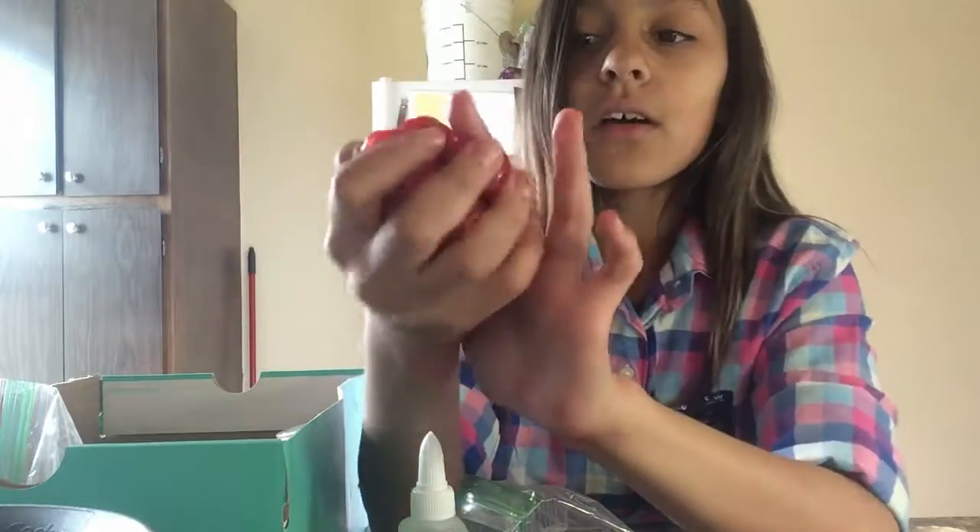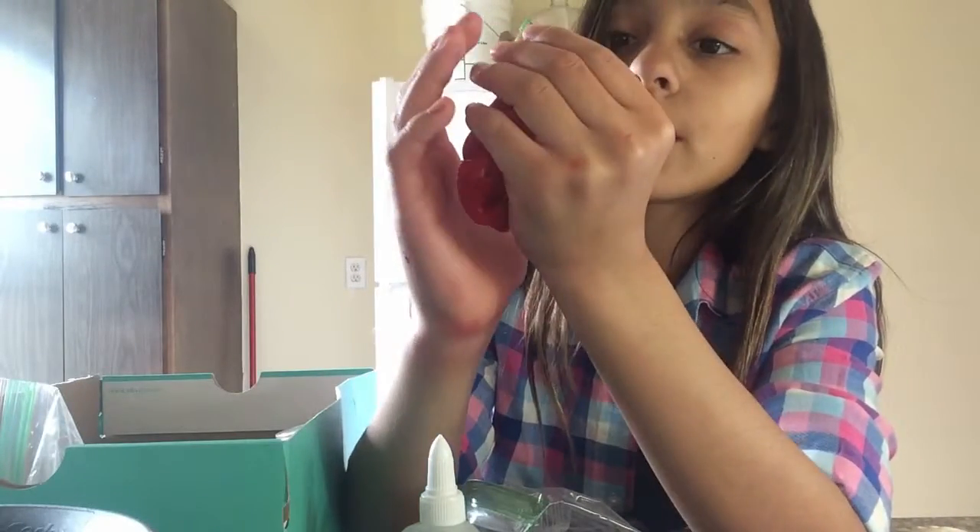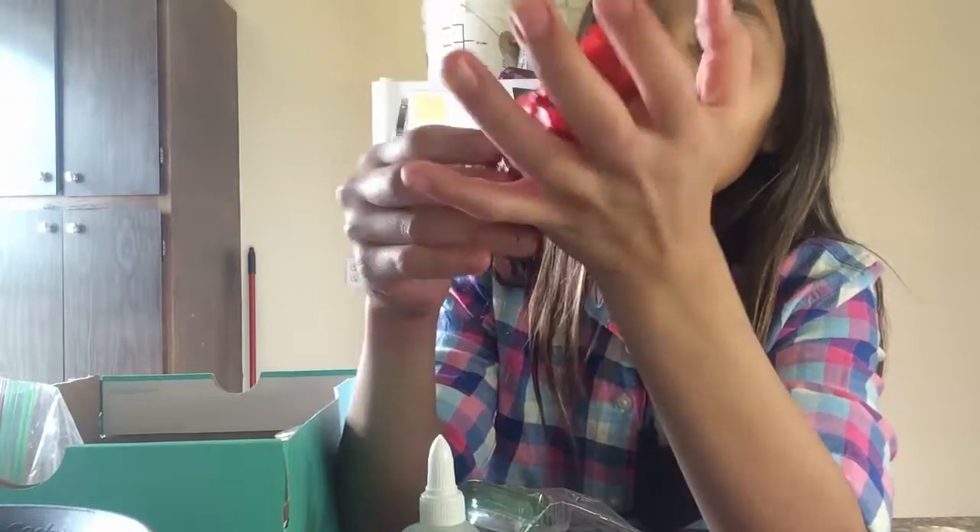You guys may be wondering why my hands are red — saying oh my gosh, her hands are red — because of the slime? No, because when I was putting the red dye in, it squirted everywhere. I didn't even add glitter to this, but there's glitter in it.